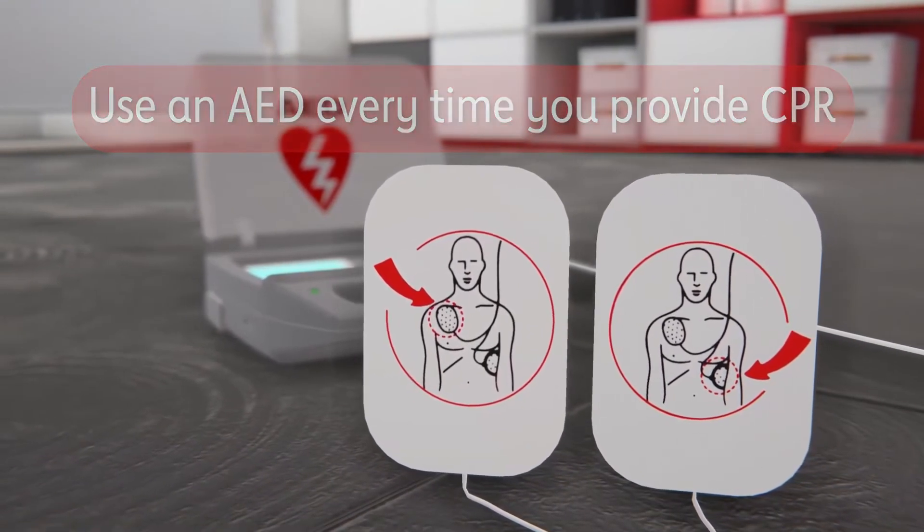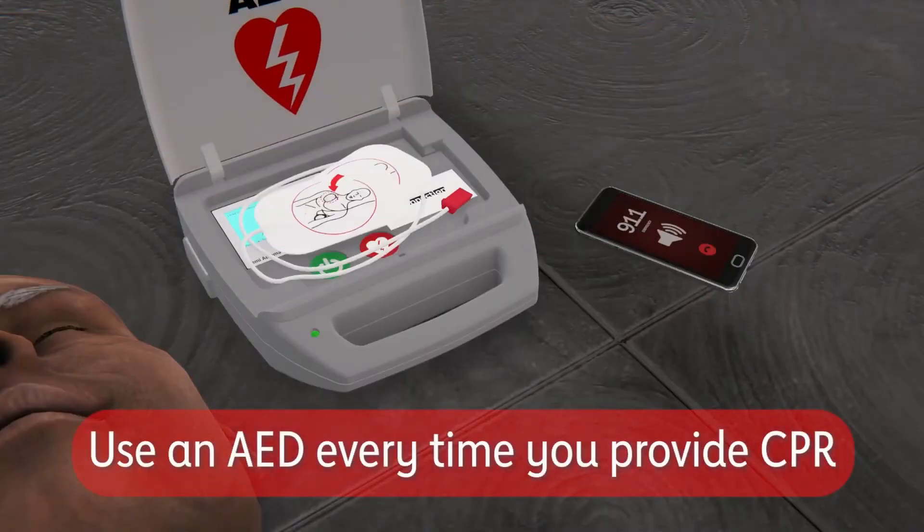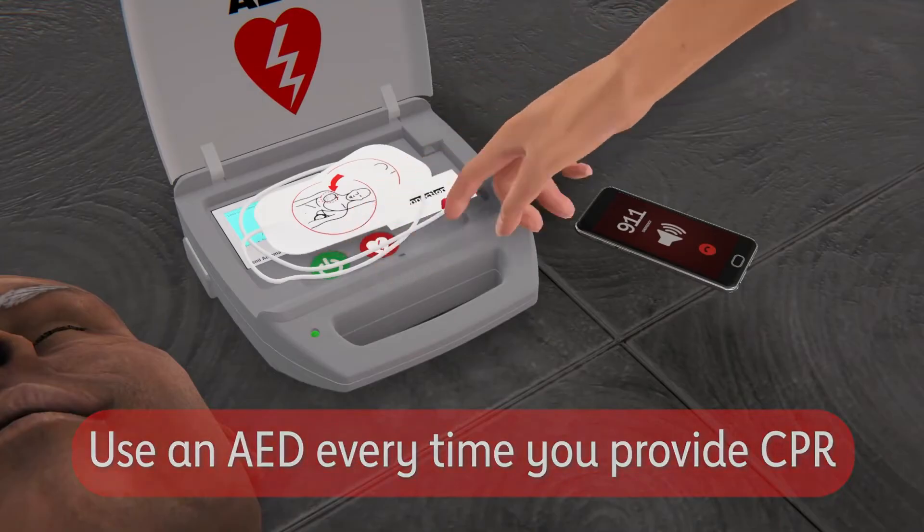If possible, use an AED every time you provide CPR. AEDs are safe, accurate, and easy to use.